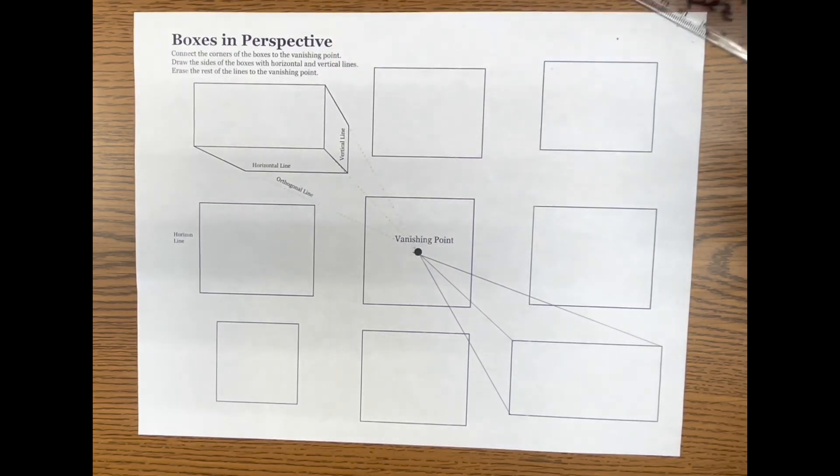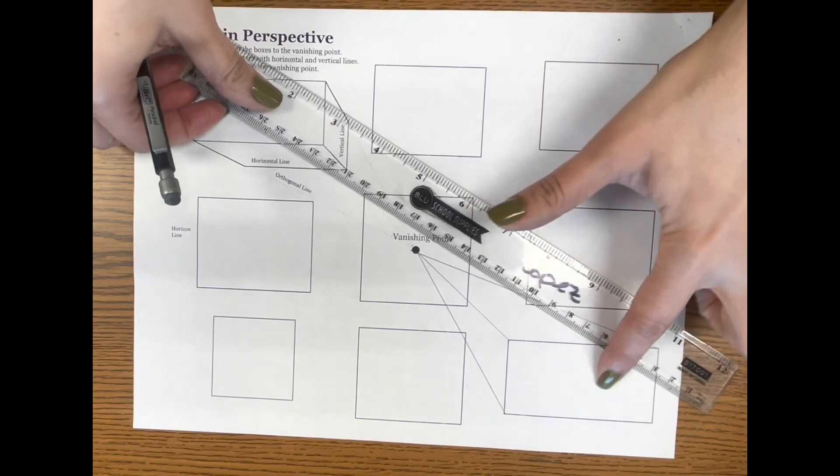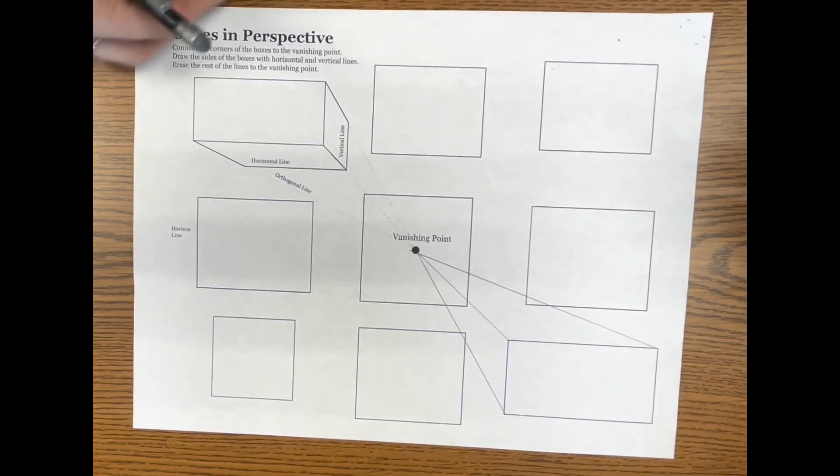Now, do you connect the corner up here? Well, if we try to connect it, that means we have to draw through the front of the box, which we don't want to do. So we do not connect that corner — just those three corners.